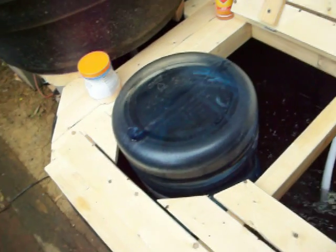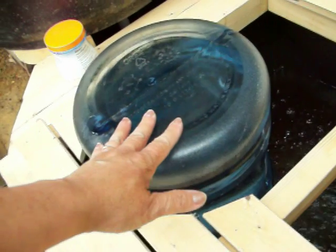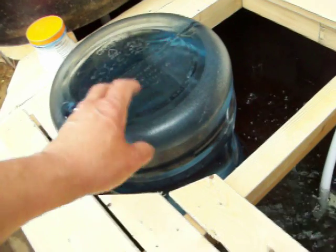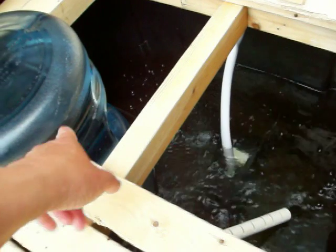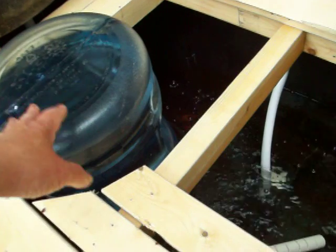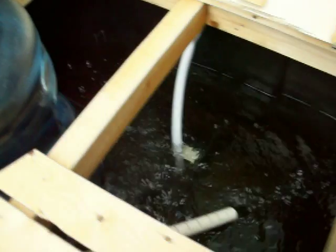So now this thing is full of water. I had put some Amquil in it to get rid of the chlorine and other nasties, and then as the sump gets low, it'll go below the bottom edge of this five gallon guy, and it'll glug, glug, glug, and this will empty down into it. And that's all she is.